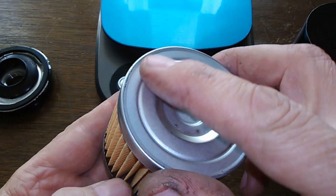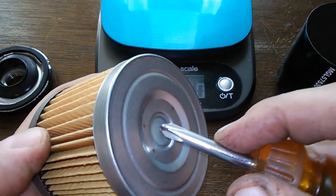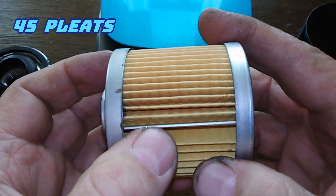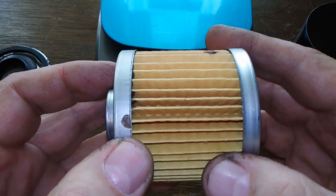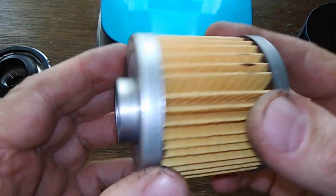You've got the filter media here, metal end caps, bypass valve down here, and I counted 45 pleats, a metal crimp seam, and they're nicely spaced. Not bad — you don't have any excess glue or anything; it's pretty clean.